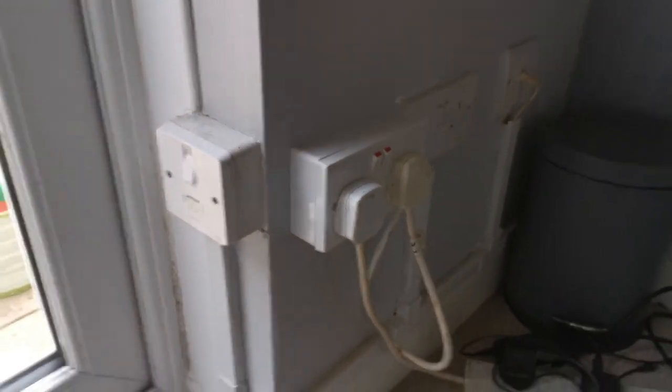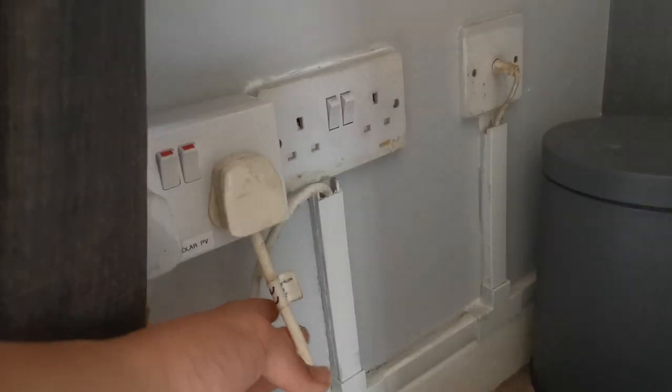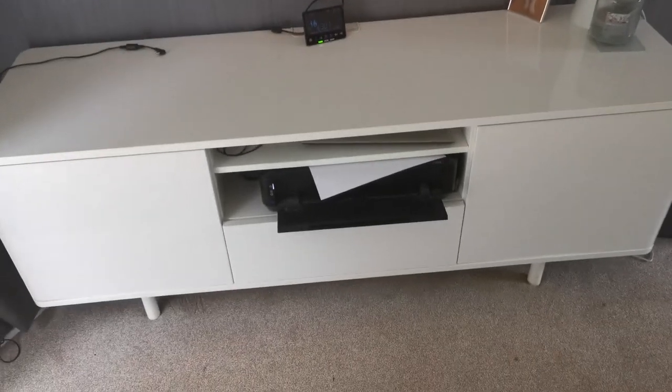Inside, on the other side of that plug out there, is this — you can see here, this is our solar PV output. We have this extension lead plugged in, as well as this, which runs everything in this console as well as the TV up there. The batteries have got enough power that it can run this lamp and the TV on solar power all night.